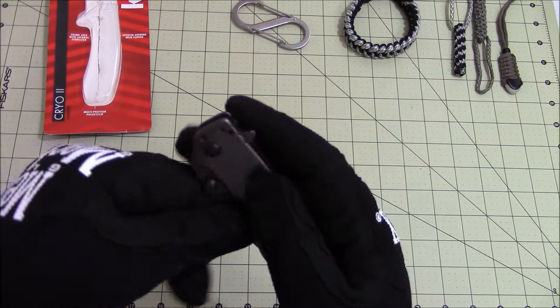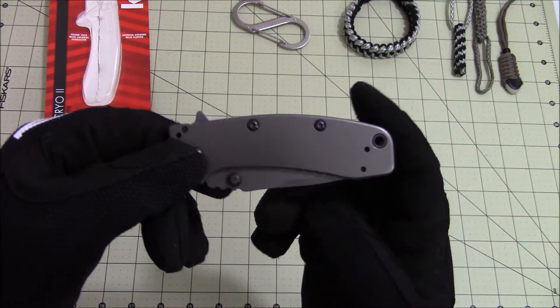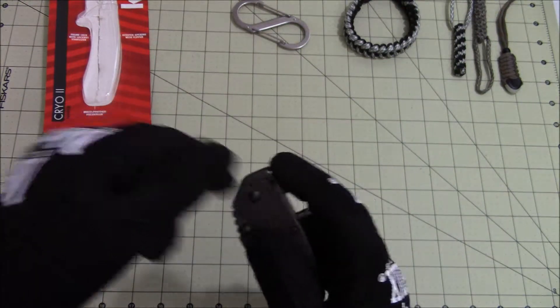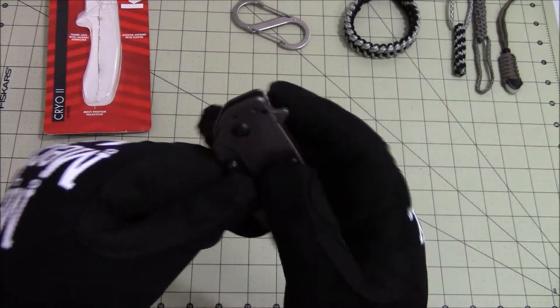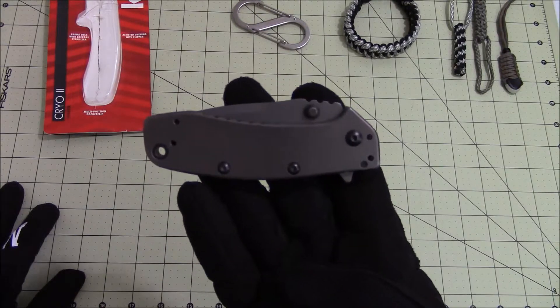You need two hands pretty much to close the knife because of the assisted opening mechanism, but it opens very fast and closes easily. This is the Kershaw Cryo 2.